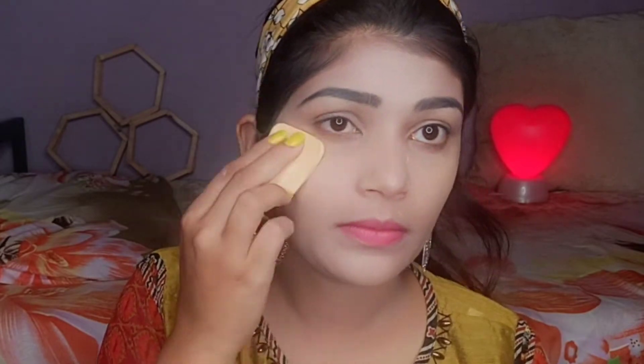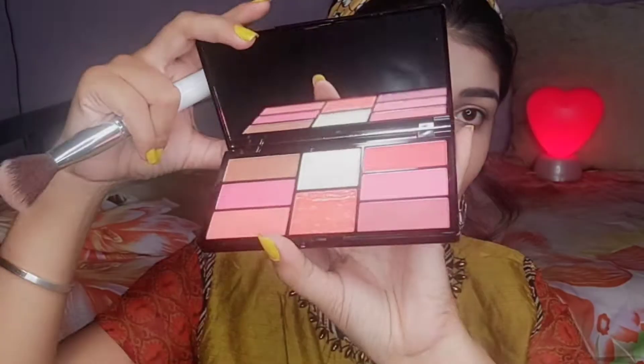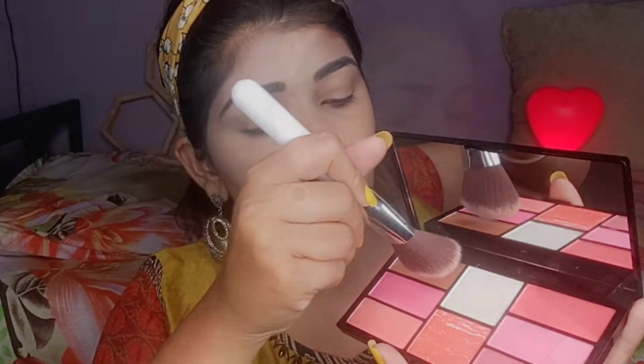Next I'm using Insight loose powder — I tap and apply it to set the face. Then I'm using the Swiss Beauty pro blush palette, which has a contour shade, and I've done my face contouring with it.